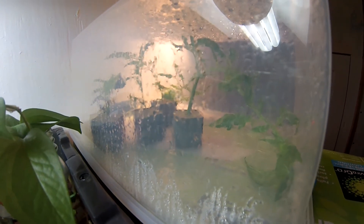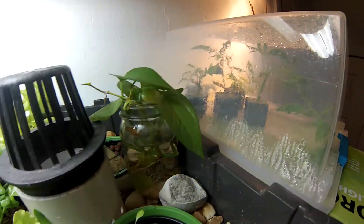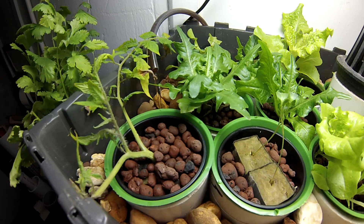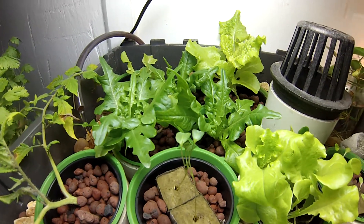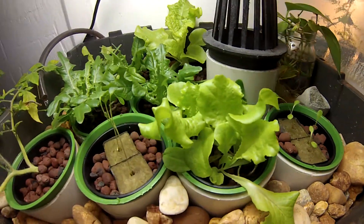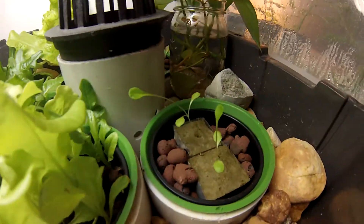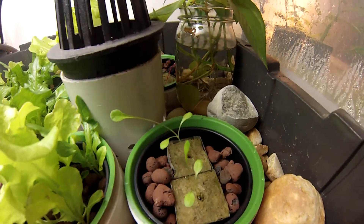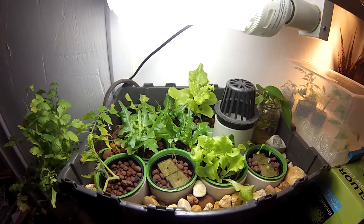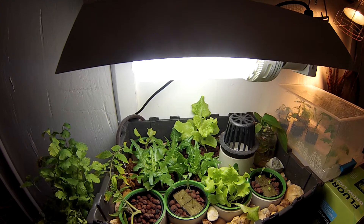Over here I've got some tomato clones going. I'm probably going to transfer them outside once the weather gets nicer, but right now they're just getting started. I do have one tomato in the grow bed as an experiment to see how it works out. The arugula is doing very well — the greens are thriving. I've got kale, some more lettuce, and there's some chard in the back that's starting out.